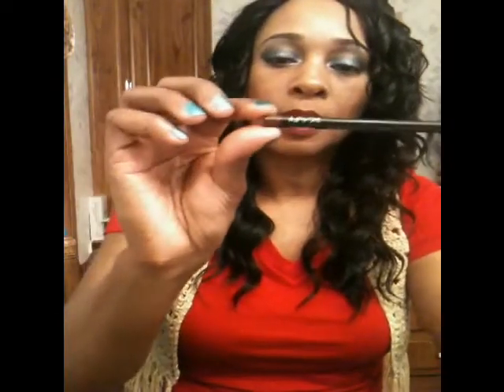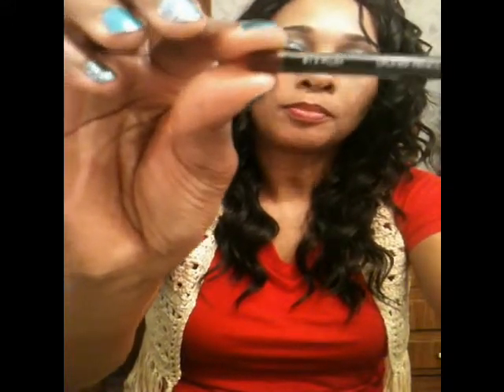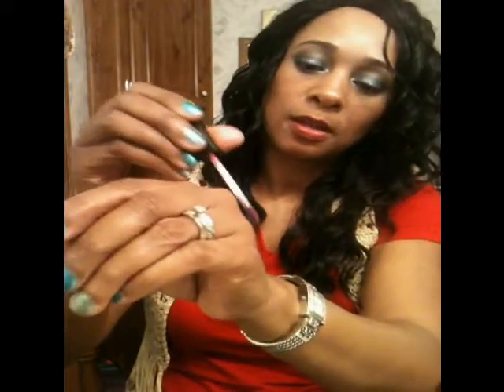Before I leave, I want to show you what I used on my lips. It was a NYX plum lip liner pencil by NYX in a plum color. And the lip gloss I used was by Black Ray Lips — I can't really see the name because it's in very fine print, but the number on it is 23224. Let me just do a swatch of it for you guys. It's a gorgeous color.